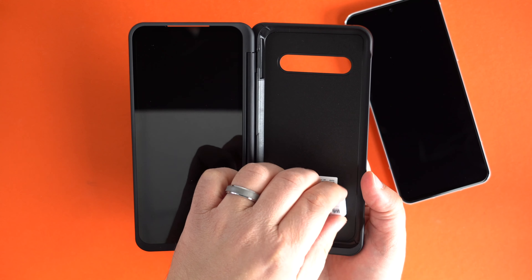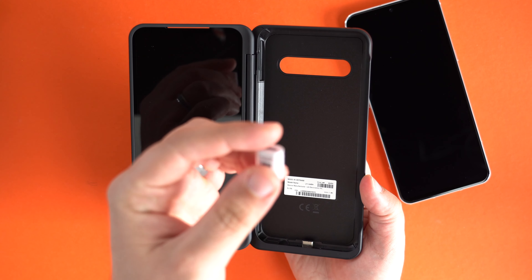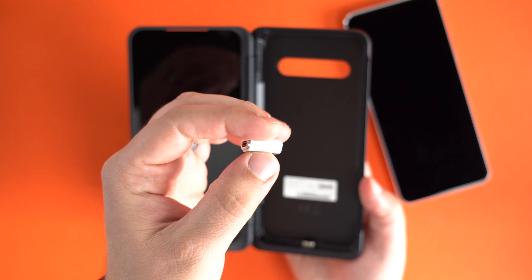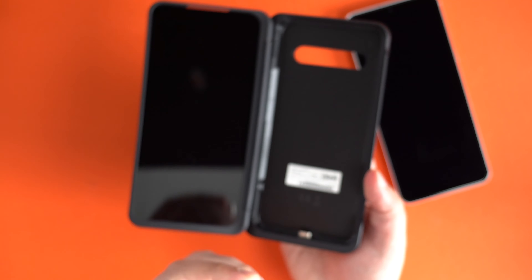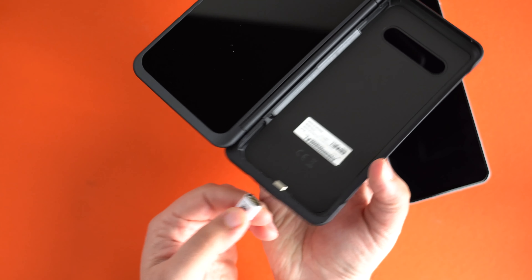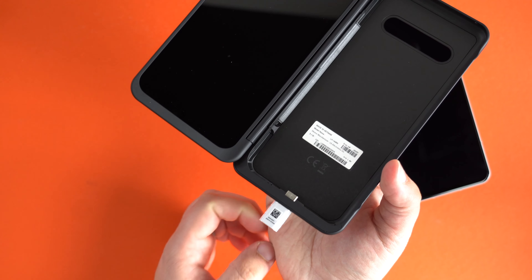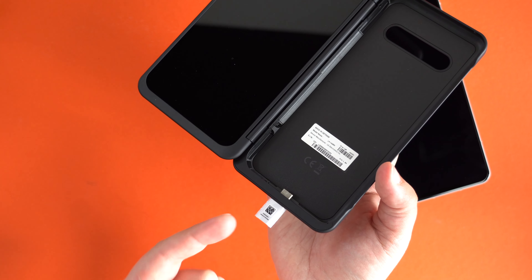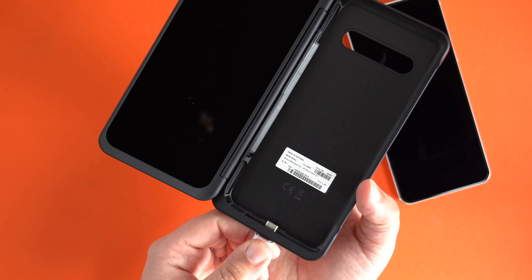You need this accessory to charge it — it is magnetic, it's a USB-C adapter, and the magnetic part just snaps right there. If you're always using this case, I recommend keeping it near your charging cable.